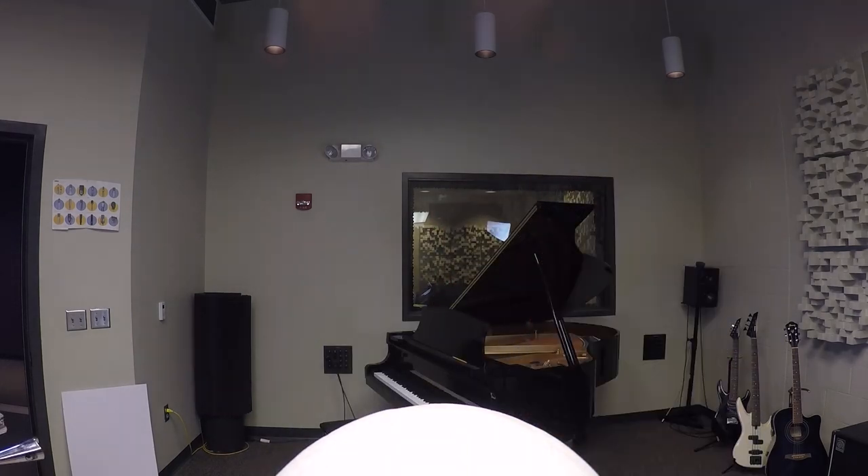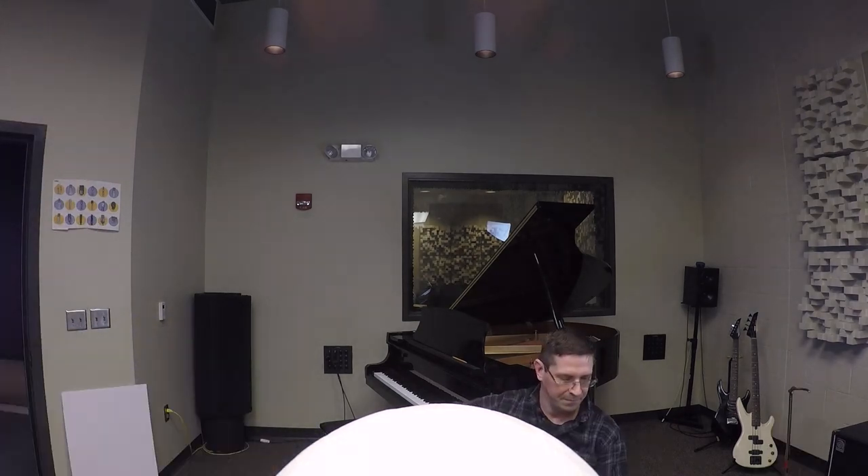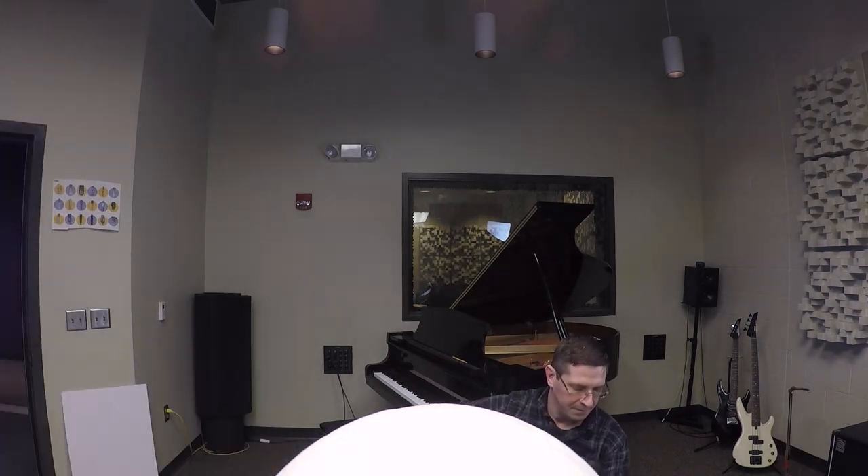Thirsty? I got a fever and the only prescription is more cowbell. This actually isn't a cowbell, but that's all I could find. Haircut anyone? I don't know about any of you, but when I get a haircut, I just want them to not talk to me. Pasta? This pasta didn't turn out as squishy as I was hoping. Should've used spaghetti. Gross.